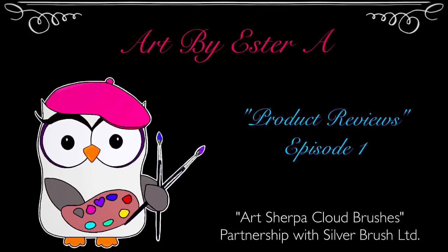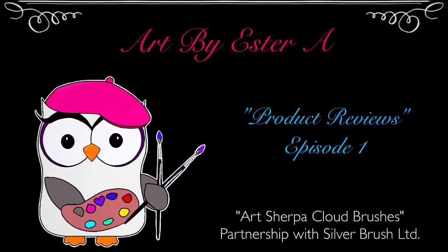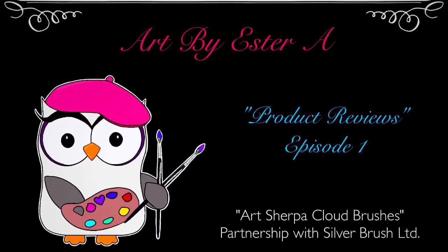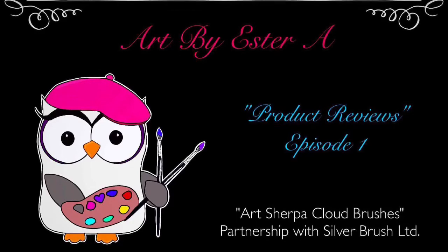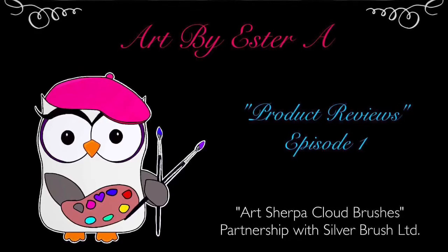Welcome to Art by Estray. In this video I'm going to review, then demo, the Art Sherpa Cloud Brushes made in collaboration with the Silver Brush Company. Let's get started!